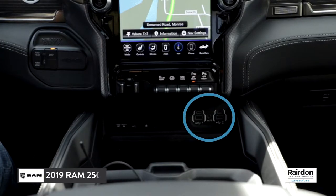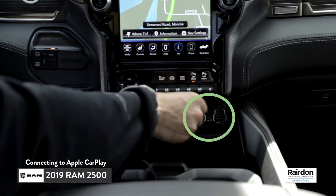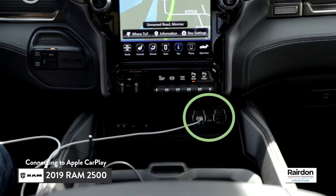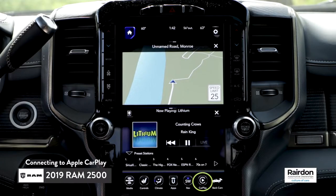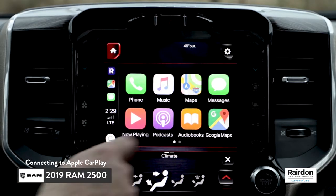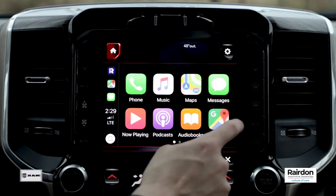Today I'm going to show you how to connect to Apple CarPlay in 10 seconds or less. The first step is to insert the USB cable into the USB input located below the infotainment system. Next, insert the other end of the cable into your phone. The Apple CarPlay icon will appear on the home menu of the infotainment system. Simply press the Apple CarPlay icon and you are connected.